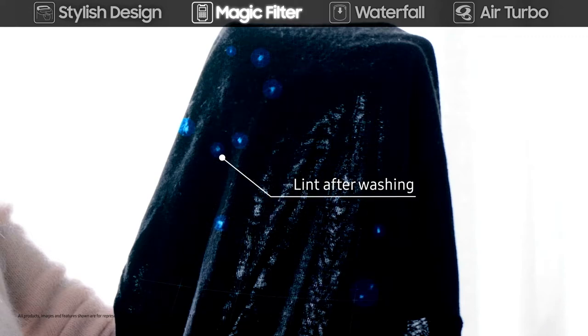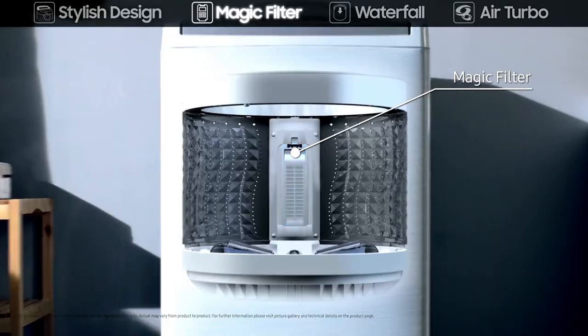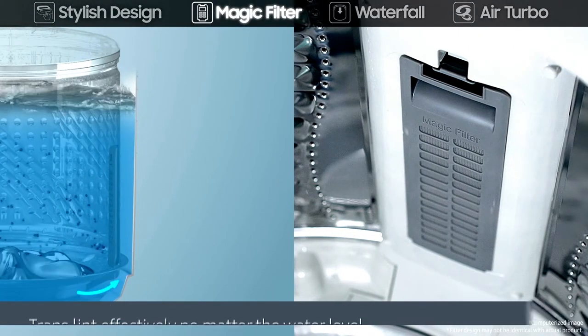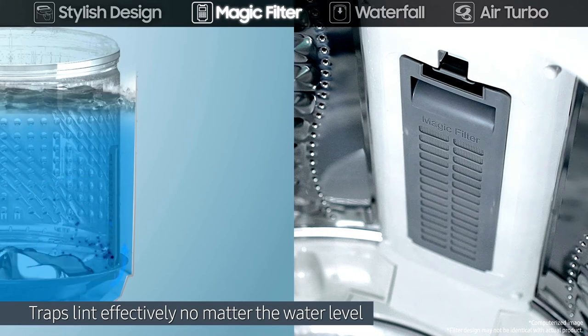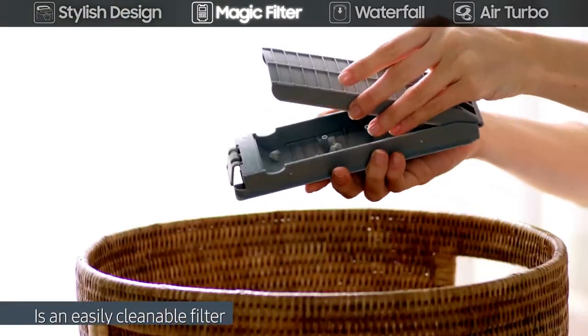To keep your laundry perfectly lint-free and cleaner, the magic filter is positioned low in the washer, unlike the ones in conventional washers. It traps lint effectively, no matter the water level. It's easy to clean by simply detaching and dusting.